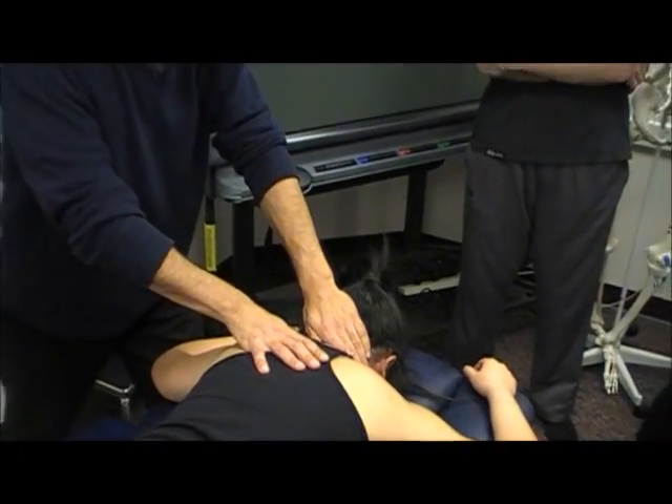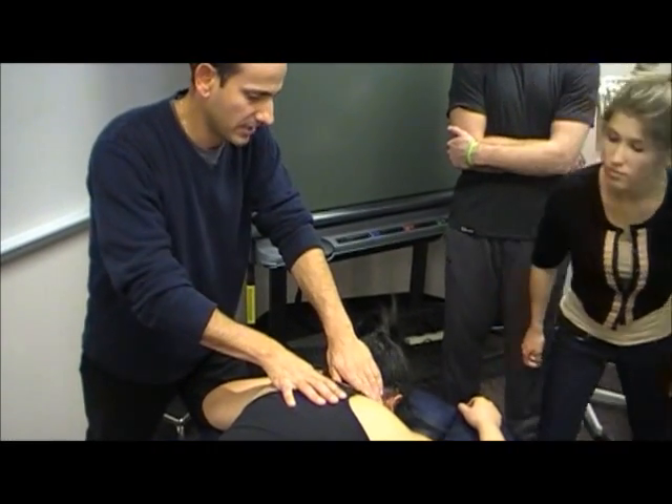Anything pinchy or how are you doing? It's a little tender. Tender? At R2.